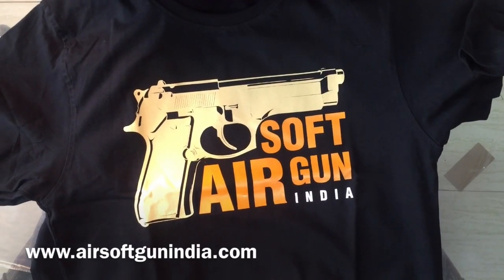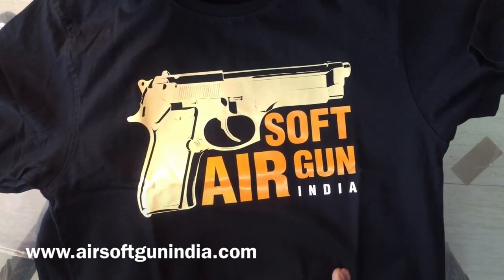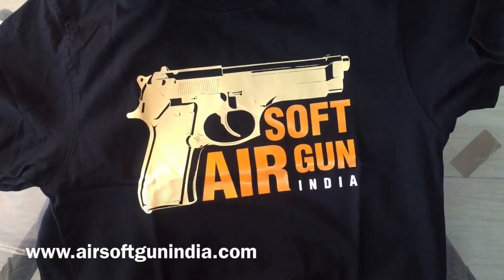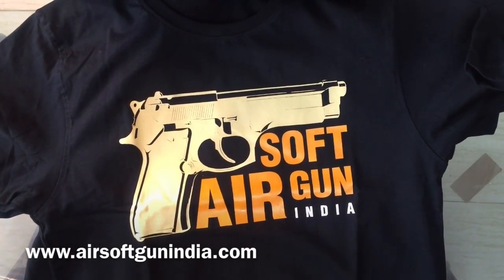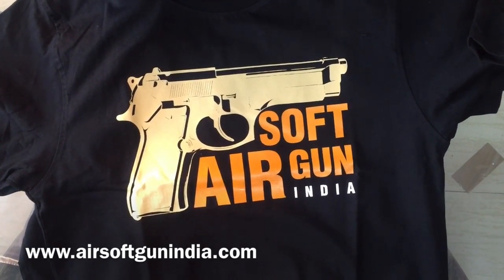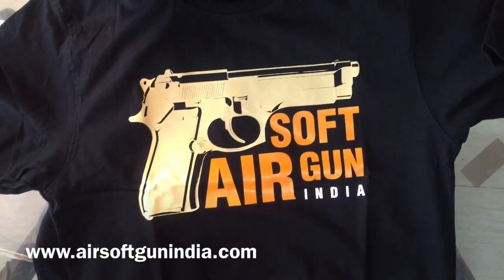Hey guys, welcome to another video of Airsoft Gun India. Today there is good news for all our existing clients. As a brand, Airsoft Gun India — you make payments in advance and you have been doing it for so many years. You have supported us and we are growing rapidly, so thank you so much.